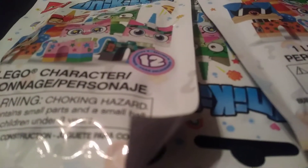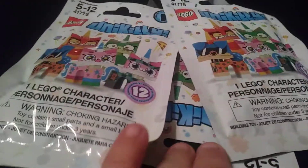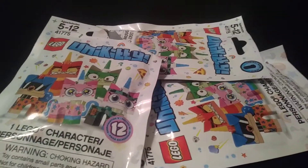Hello, BrickBoy27 here. Today we will be doing a blind bag opening on the Unikitty series this time. I got three of them to start off with. Let's get into it.